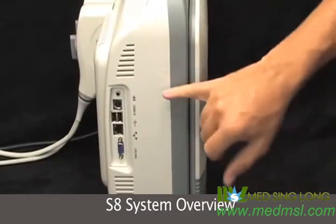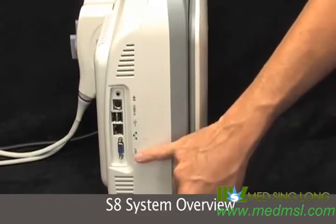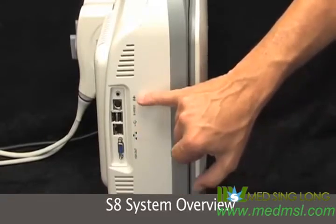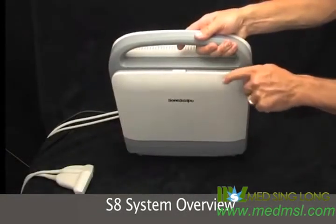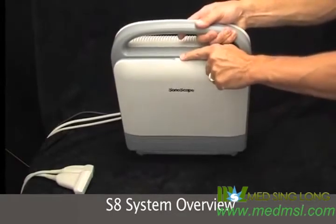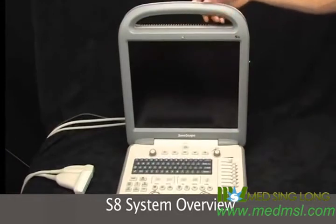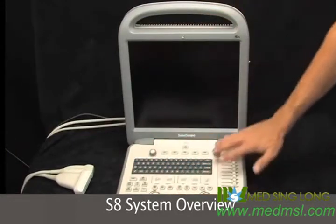On the side we have our S-Video, VGA out, networking and USB ports, and audio out. So here's the latch — just pull it aside and then you can open it right up. And we have a flat panel monitor and the keyboard.